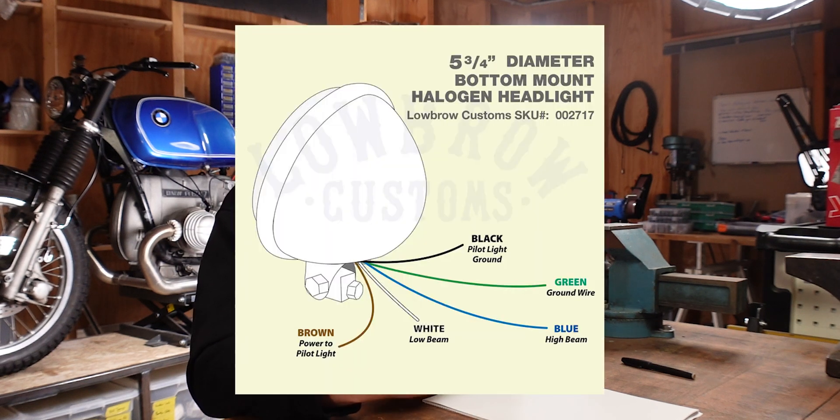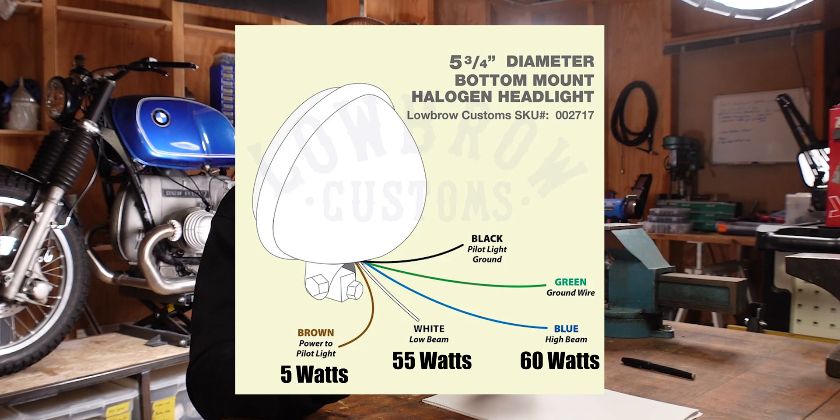The headlight on the BMW that I use has three functions: low beam, high beam, and the pilot light. And the first thing that we need to do is research the wattage for each of the different functions. For the low beam it's 55 watts, for the high beam it's 60 watts, and for the pilot light it's 5 watts. Most often you can find that information online, or you have to contact the manufacturer.